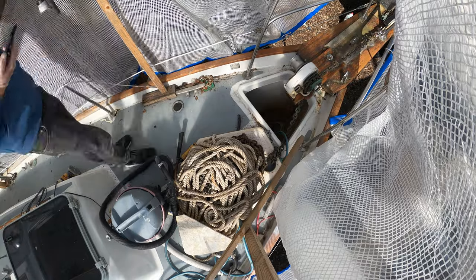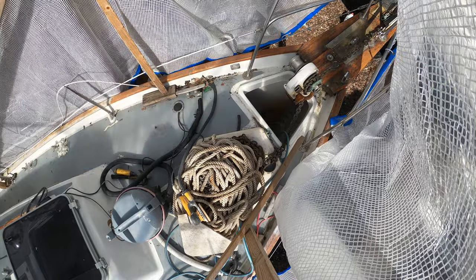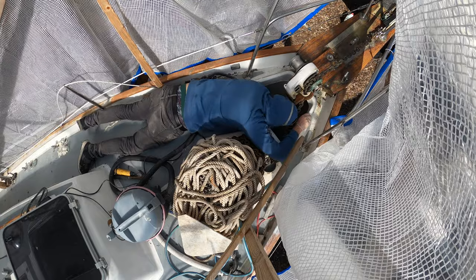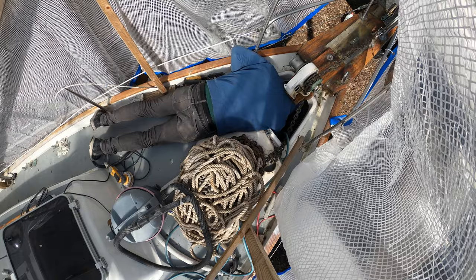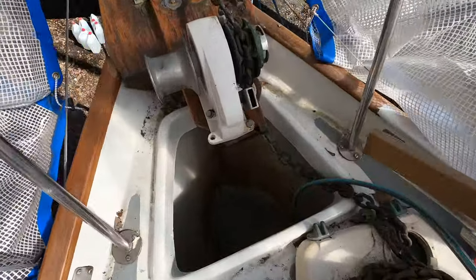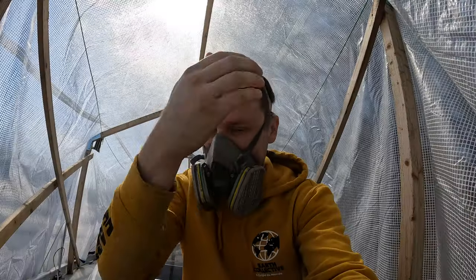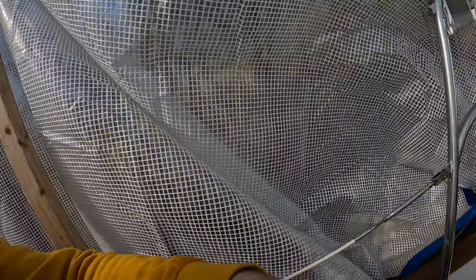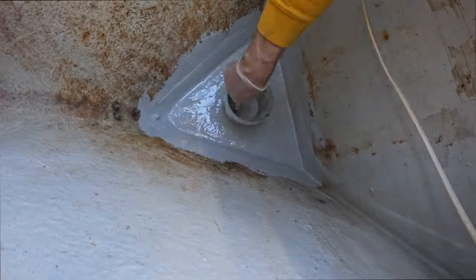Behind the camera I created the new floor for the chain locker using five layers of 450g fiberglass sheets. Now I'm placing it where it belongs. The hardest part was getting off the old top coat — it's not the most comfortable place to work, but I've been in worse places before. I'm connecting the new fiberglass floor to the boat hull. I think from now on it will be bulletproof and leak-free. After a couple of hours I can place a top coat to keep water from getting through the fiberglass.